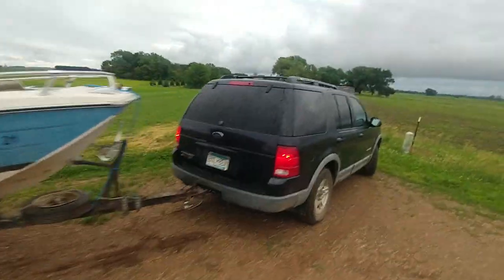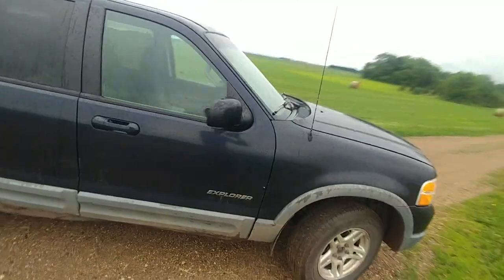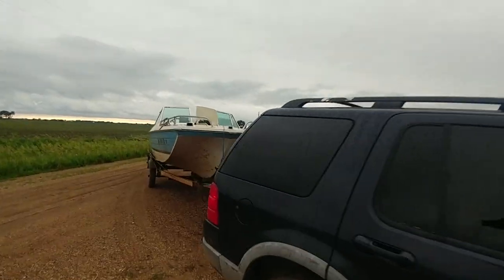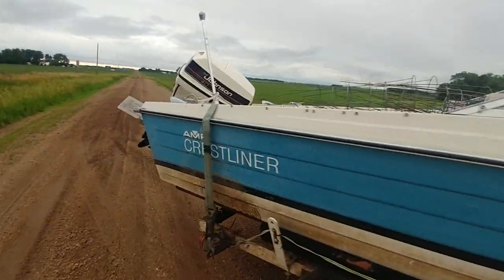Hi, I just wanted to make a really short video explaining why safety chains are so important. I've got here my 2002 Ford Explorer, and I'm pulling a 1973 Crestliner boat right here.